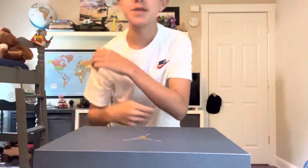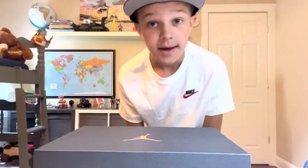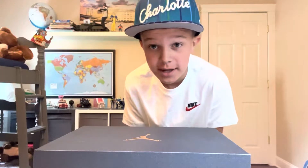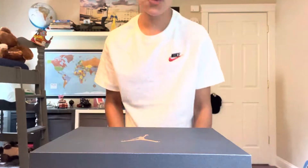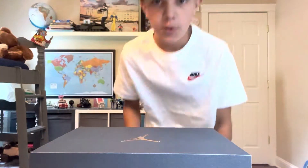What's up y'all, it's Max and this is our first video. Today we will be doing an unboxing video. We'll be doing tons of different videos on this channel, mostly about basketball because basketball is lit.